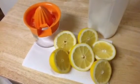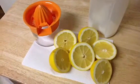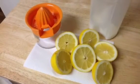He still hasn't purchased a citrus juicer yet, so we're using this old-fashioned thing. I think it's funny.